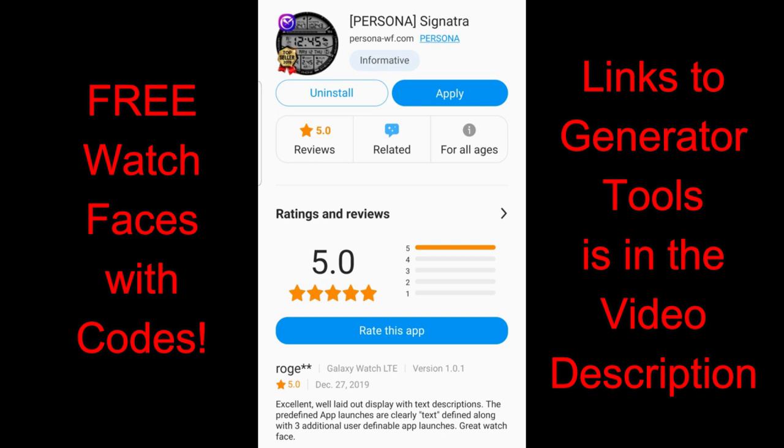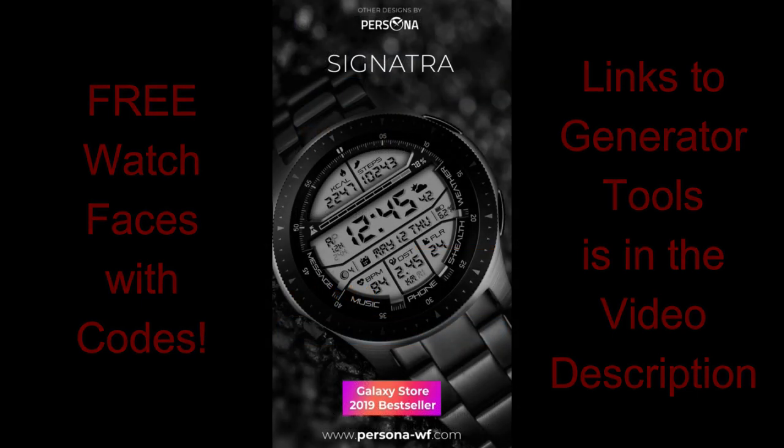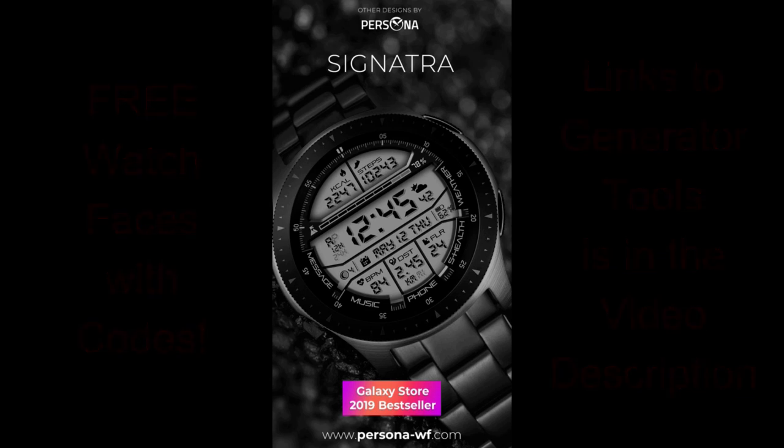I've left the links to the code generator tools below, so you just need to enter your name and email and then you're going to get a code emailed to you almost instantly. If you don't receive a code, make sure you check your spam box because sometimes emails can end up in there. Okay, enough of my JibberJab — let's go check out these all-digital designs from Persona.